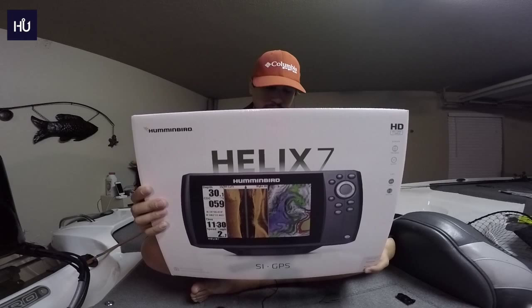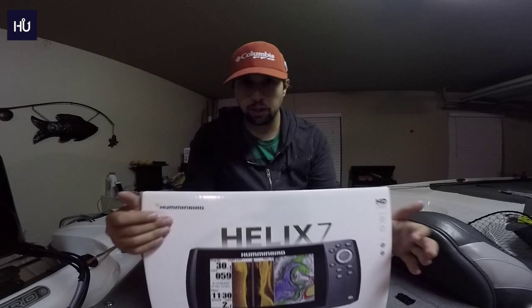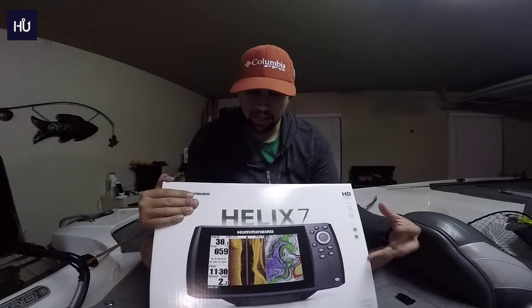This is a newer model, I believe it came out this year. I was running Lowrance before. My friend was a Humminbird user — he had the HDS 10 and an 8 on his boat. He then ordered what I believe are the Onyx units, which are a lot better than these, but on this little boat and on my budget, this is what we go for.